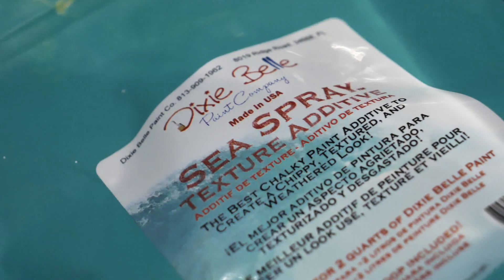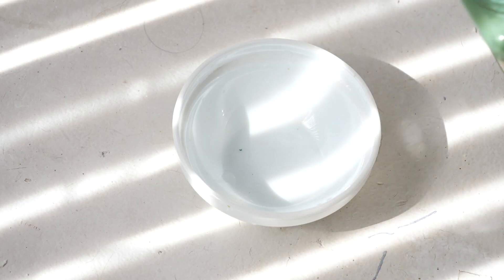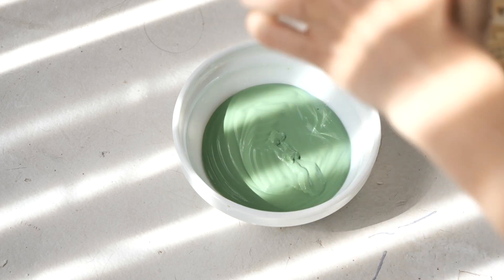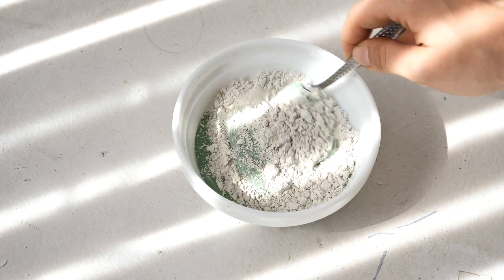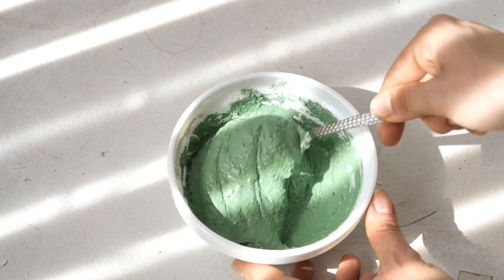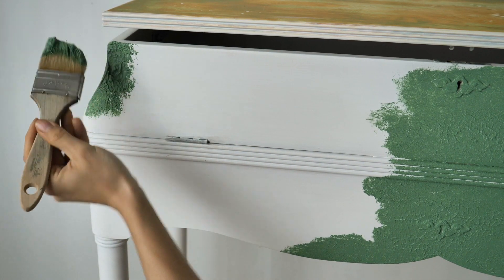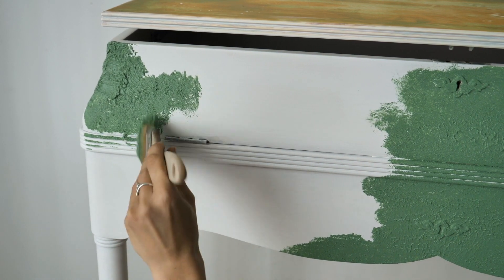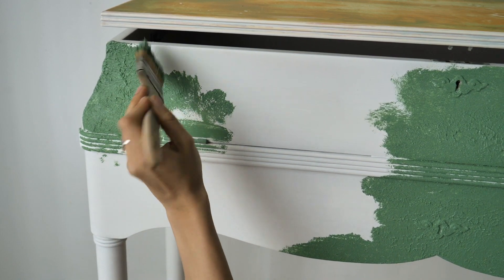We are going for a texture base so I'm going to mix Kudzu with Sea Spray, which is a texture additive. We don't measure how much powder we add — we just add until we get the right texture for us. I used a cheap brush, or you can use any rough brush you have, because this is not gentle on brush bristles. We won't apply texture on the top — we are going for a smooth finish there, in case you are wondering.